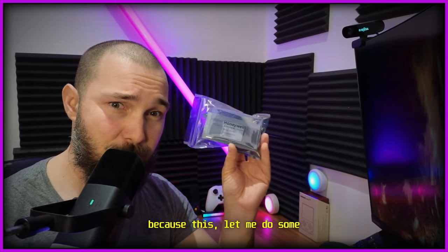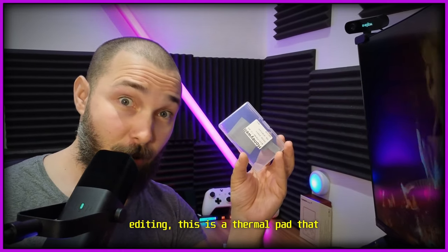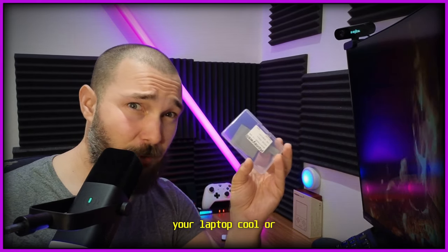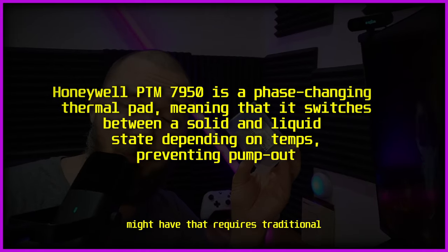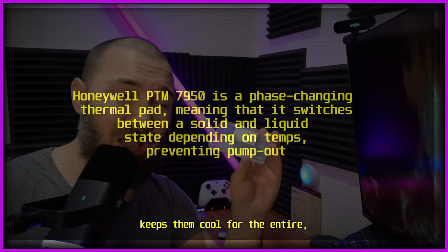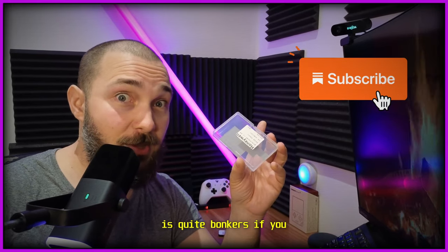This is a thermal pad that replaces your thermal paste and doesn't suffer the pump-out effect. It effectively keeps your laptop cool — or Steam Deck, or whatever device you have that requires traditional thermal paste — for the entire lifetime of the device, which is quite bonkers if you think about it.